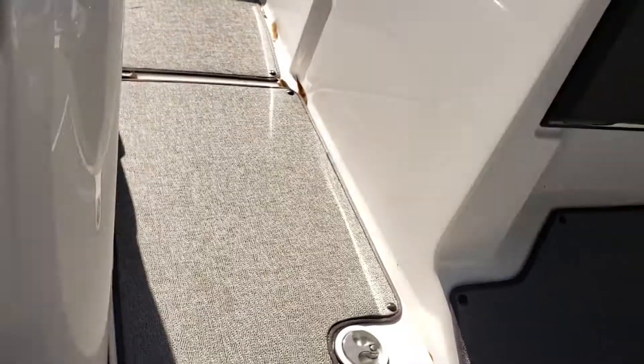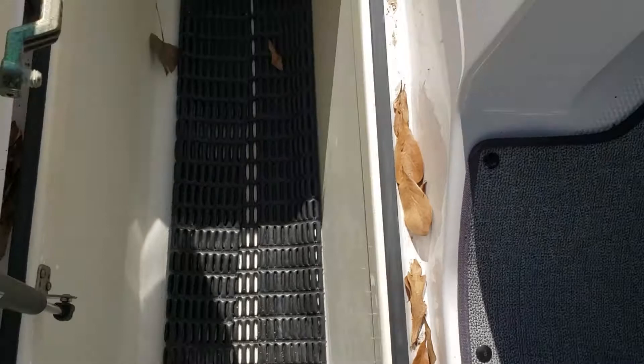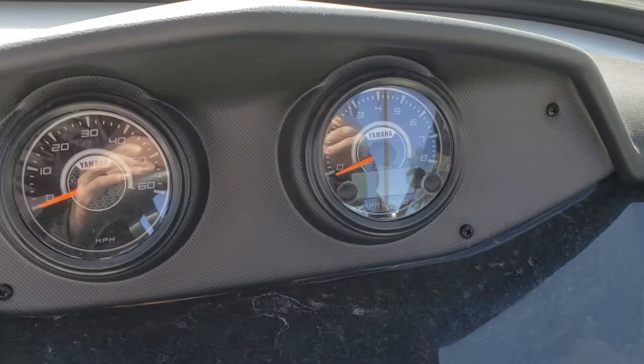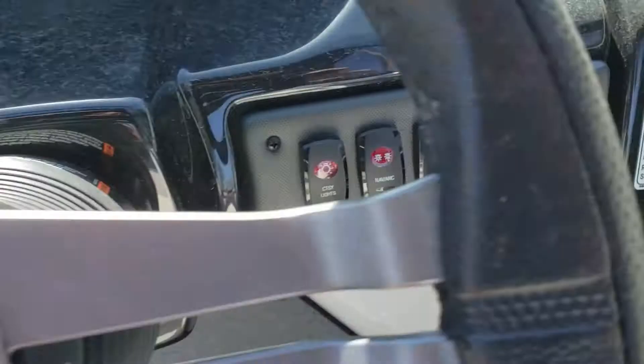Ski locker — very deep, especially for a 19-foot boat. There's a 4-inch speedometer, and you press these buttons to switch through your different readings — it's got your hours, your depth, and a couple of other options. Bilge pump, blower, ignition. Courtesy lights, navigation and anchor.